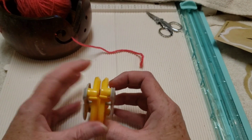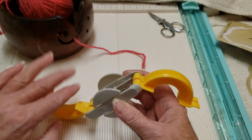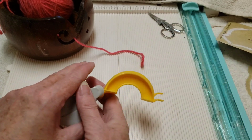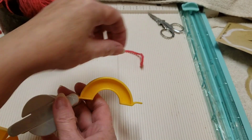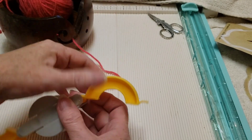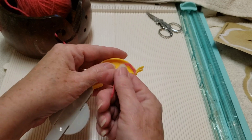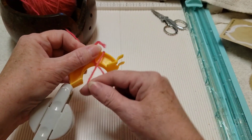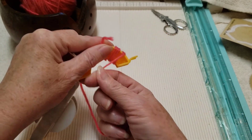What we're going to do is open it up like that. We're going to take our yarn and make sure these two pieces are even with one another. Take the yarn, put it here, hold it with your thumb — you don't have to have a really long tail. Hold it with your thumb and then we're going to just wrap around.